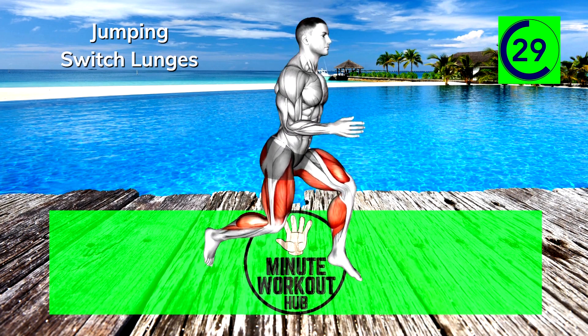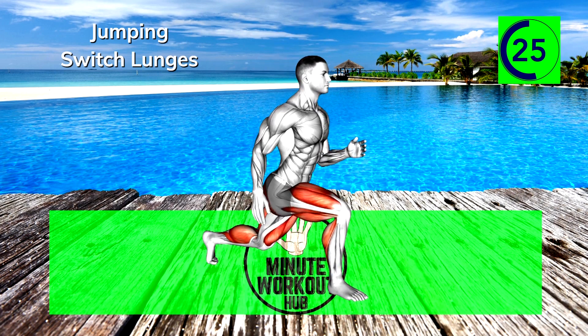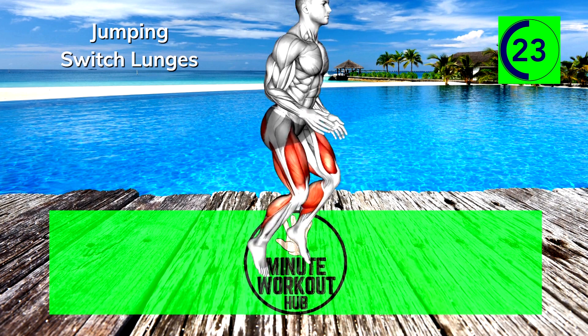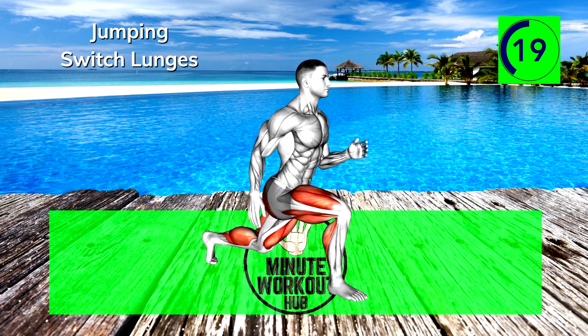15 seconds in, no sweat. This workout is part of our Standing Only playlist — check out the playlist showing up now. Try to complete the full circuit for an extra challenge and maximum results.